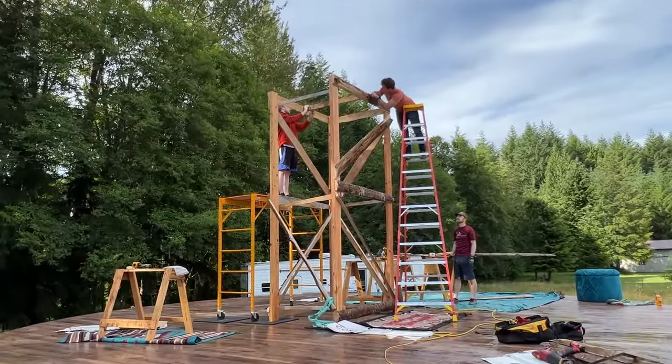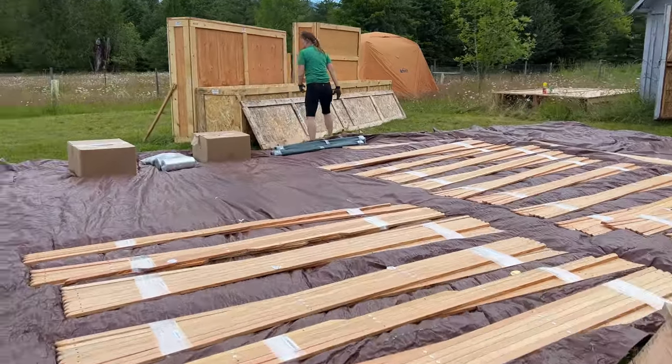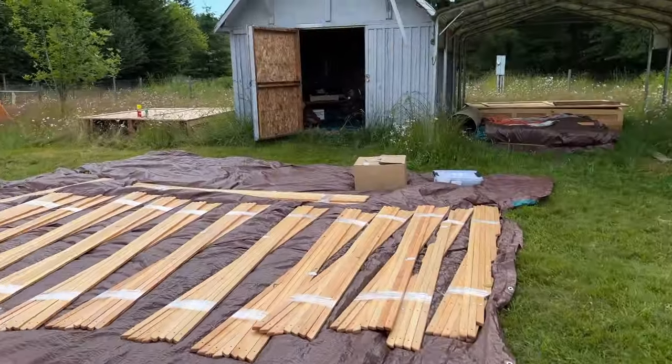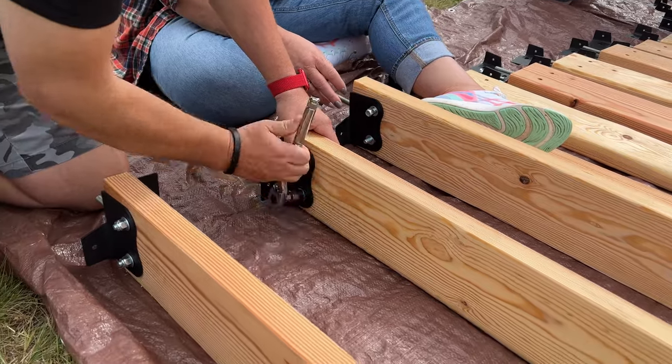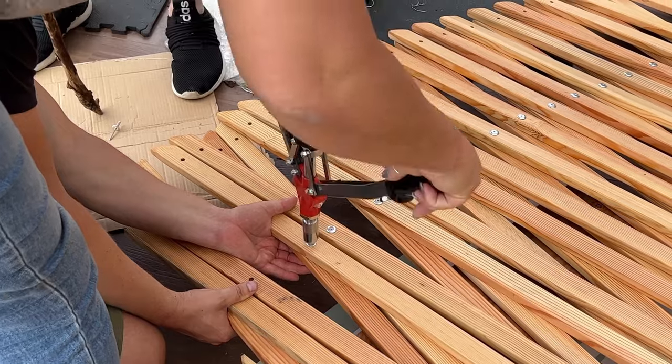We started by building a custom scaffolding to make sure we could reach the top of the yurt. Meanwhile, we unpacked the crates and started putting everything together. There was so much hardware to install. Thankfully, we had tons of help from a huge party of family.